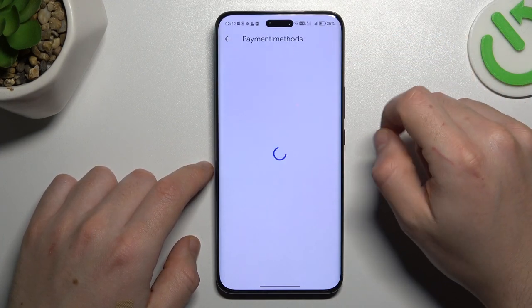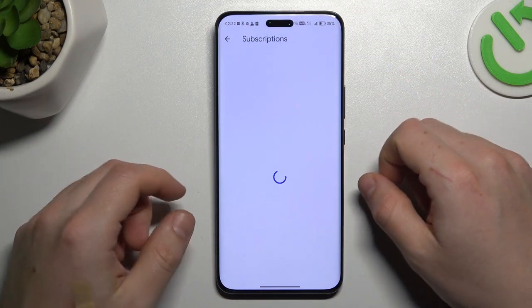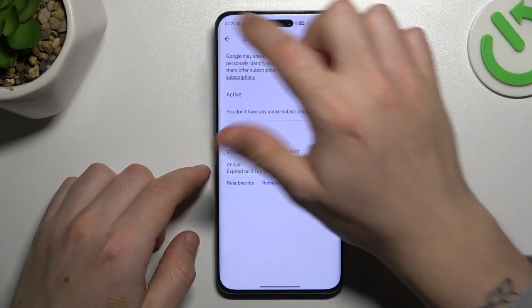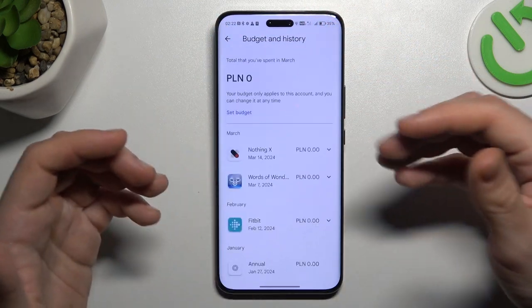If you want to manage your payment method you can do it here. If you want to check all of your active subscriptions or cancel anything just open this section. If you want to set the maximum budget to your account or check the history you can do it here.